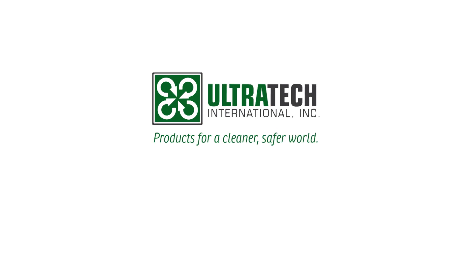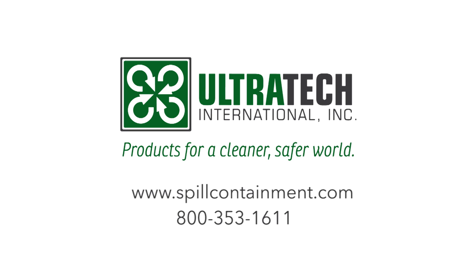For more information, visit us on the web at www.spillcontainment.com or call us at 800-353-1611.